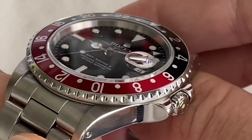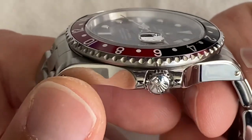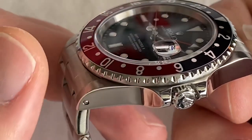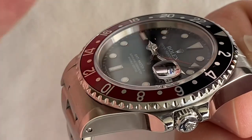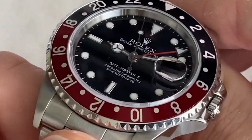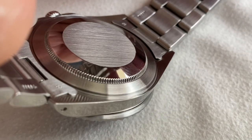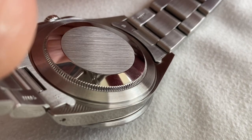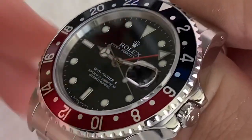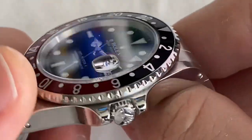Inside you have the Caliber 3085. These watches ran from 1983 to 1988; this one is from 1986, rather late in the run. They all had the 3085 caliber, which you could also find in the 16550 Explorer 2. The caliber was later improved for shock resistance, anti-magnetism, and accuracy in the 3185 version, and the later version from 2006–2007 would be the 3186.